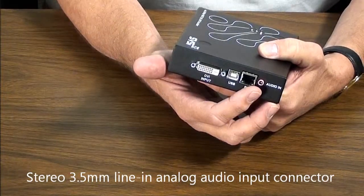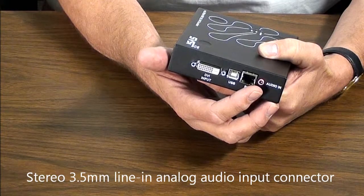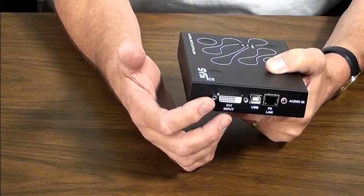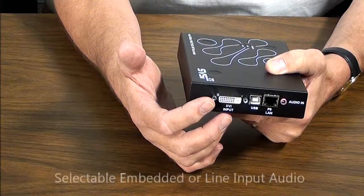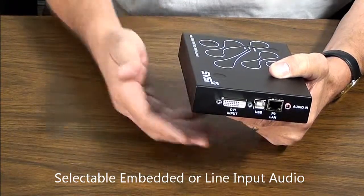It also accommodates a line input for stereo audio, but embedded audio can be passed over the DVI-I connector. This selection is made in the software, whether it's embedded audio or line audio.